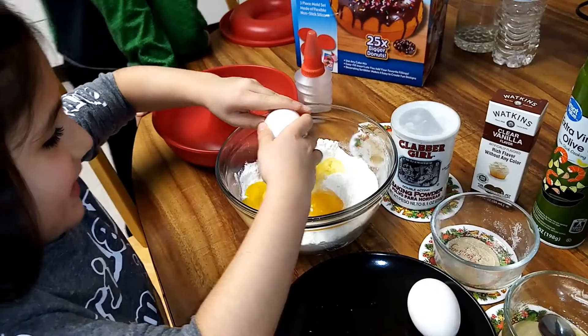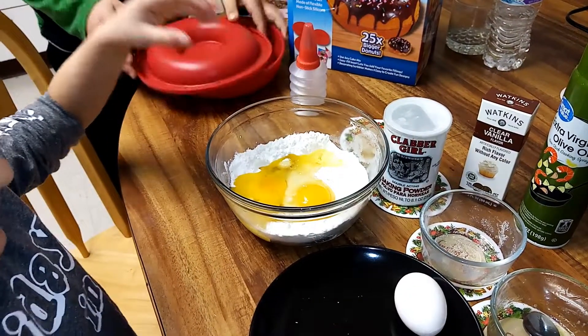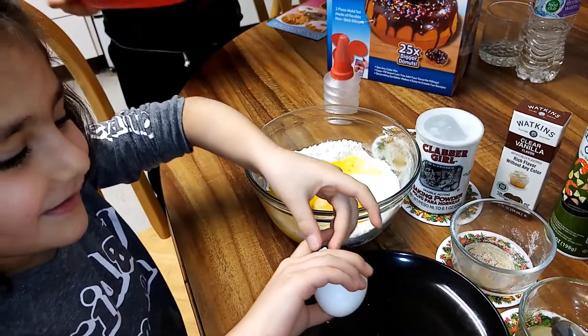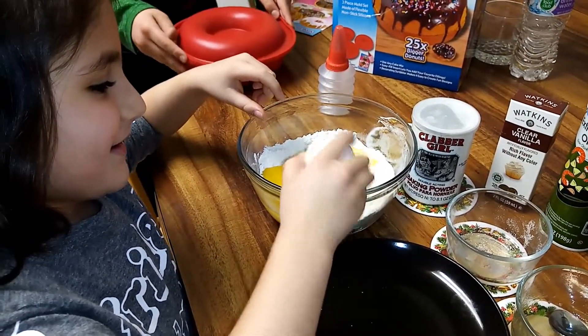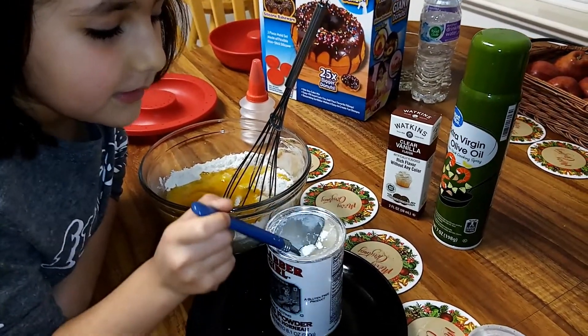Drop the egg. This is how you do it. How do you do this? You probably don't do it. You're doing it too. So now let me add this in.